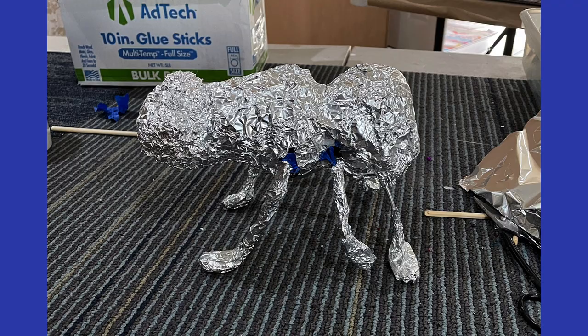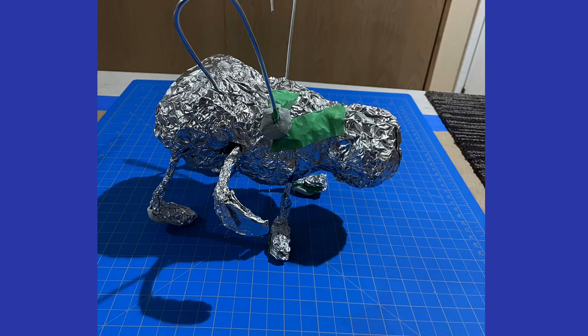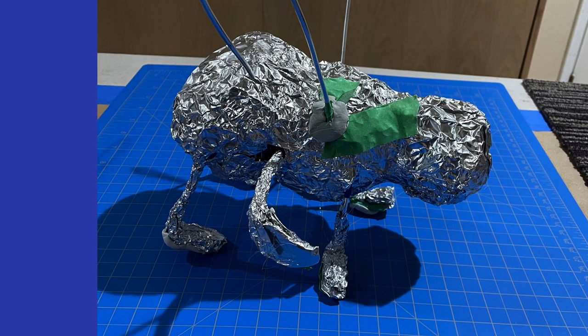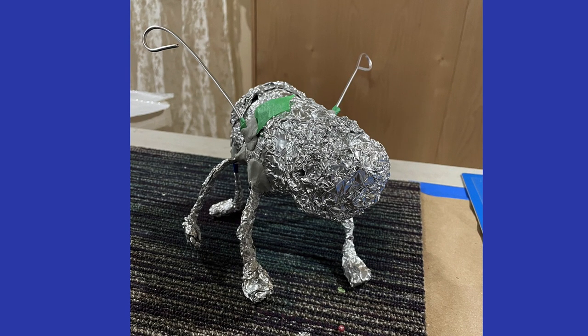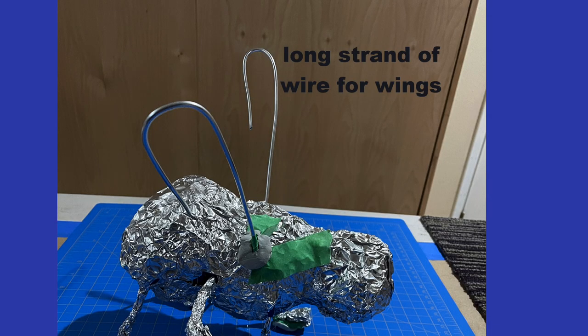That's because we're dancing bees. I cover the legs and body with aluminum foil. Two holes are placed at the top of the bottle for one long strand of wire. Wings will come later.